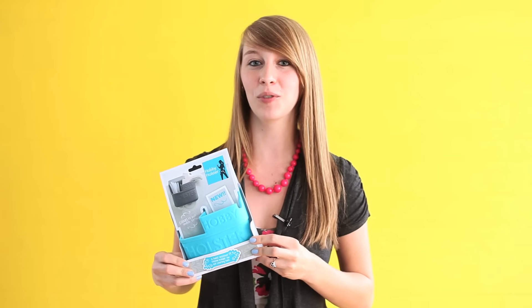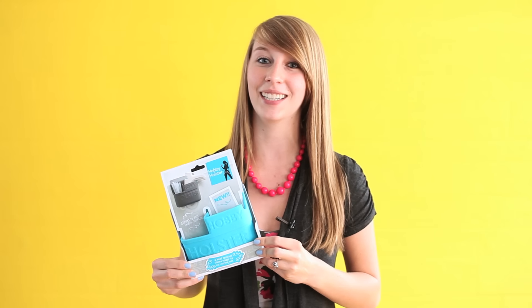It's called the Hobby Holster. It's made out of silicone so it's heat resistant, and it conveniently attaches to any smooth non-porous surface without any suction cups or adhesive.